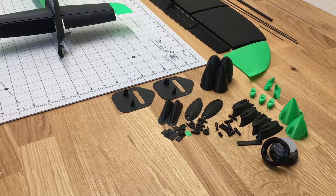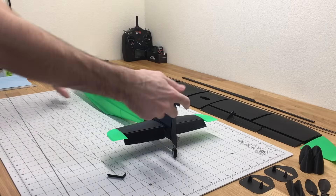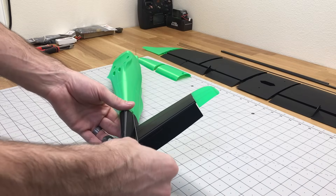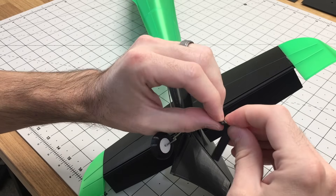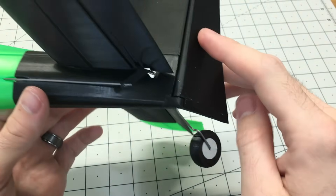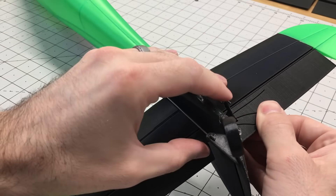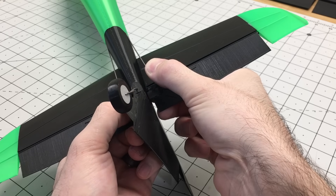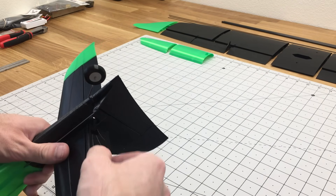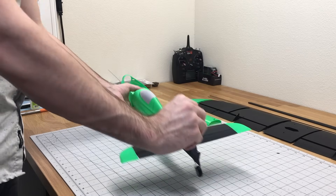To set up the push rod, we'll use the elevator fitting and 1.2mm steel wire again, put a Z-bend on one end, insert that into the bowden tube in the fuselage, and set the elevator fitting into place on the Z-bend. We'll insert this into the rear part of the fuselage, glue one half of the elevator to the fitting, wait for that to dry, then do the same thing on the other side. When it's all done, it's all connected and glued in place.